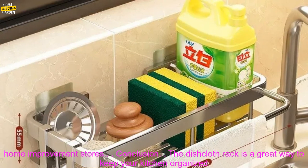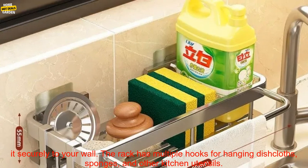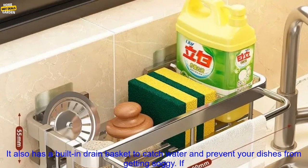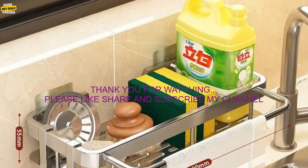Where to buy — the dishcloth rack can be purchased online at Amazon, Walmart, and other retailers. It can also be found in some home improvement stores. Conclusion: the dishcloth rack is a great way to keep your kitchen organized and free of clutter. It's made of durable stainless steel with a strong adhesive, has multiple hooks for hanging dishcloths, sponges, and other kitchen utensils, and features a built-in drain basket to catch water. If you're looking for a way to keep your kitchen organized and efficient, the dishcloth rack is a great option.